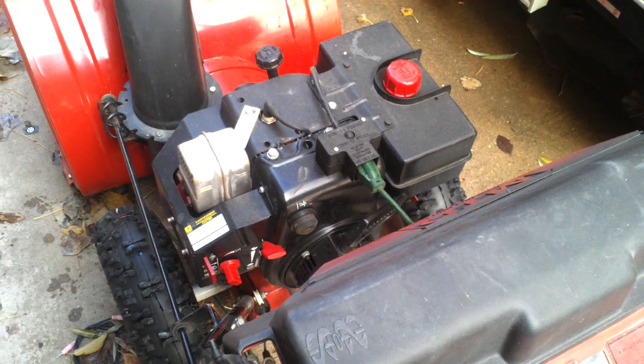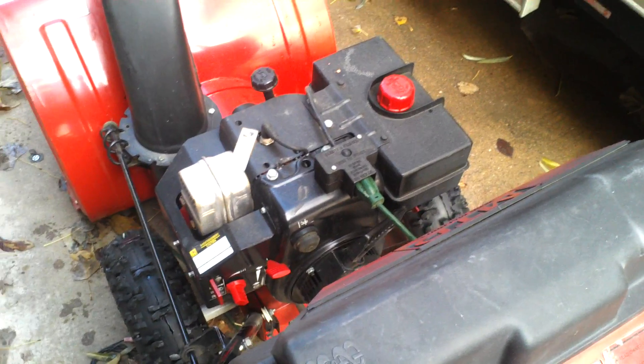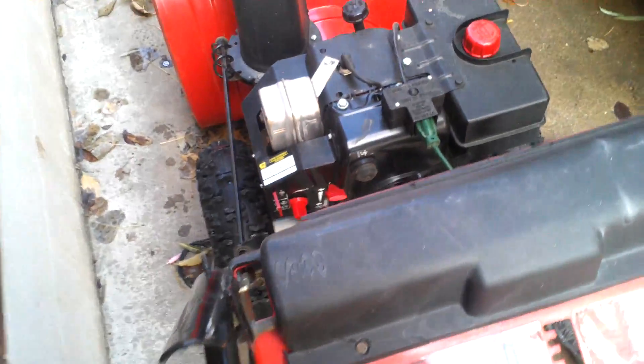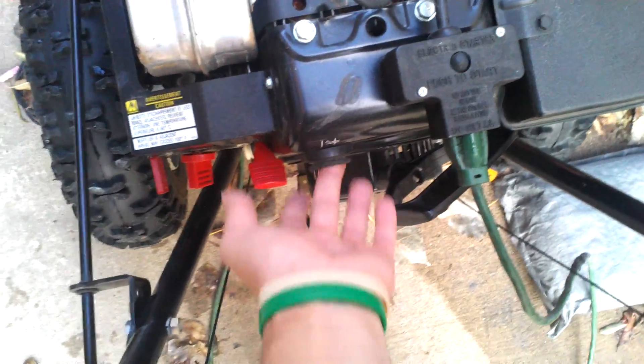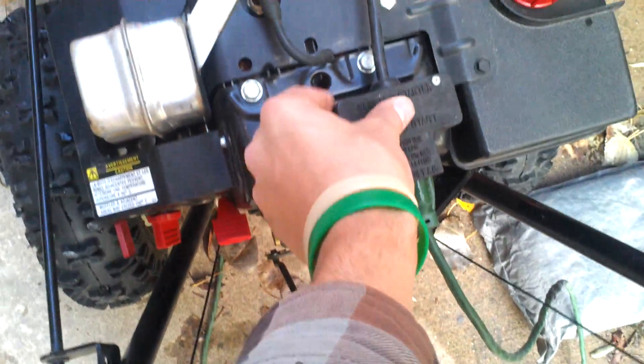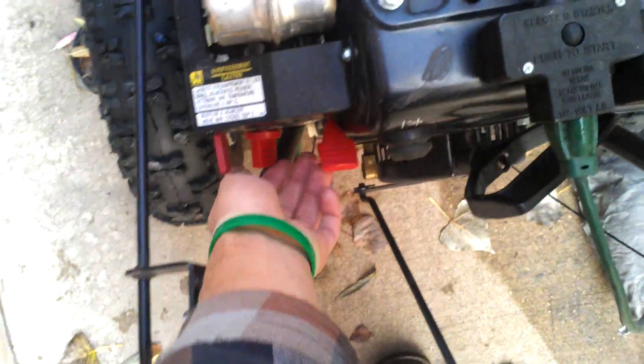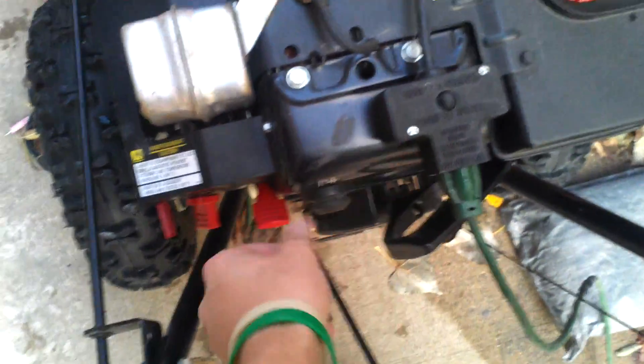I like doing a 10W30 because of course it's going to be winter. 10 weight is easier to pull over once it warms up, it's a 30 weight. I'll start it up real quick. You can't start it with the pull start because it's hard starting. This will be a warm start — it's kind of warm right now, so we'll be right back.